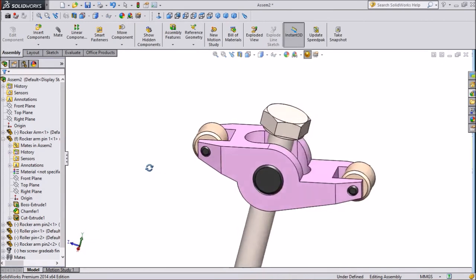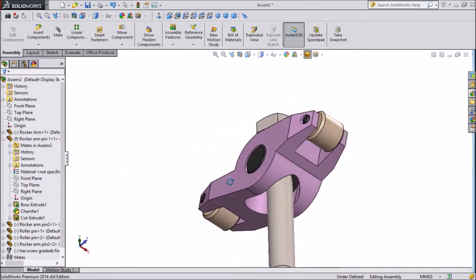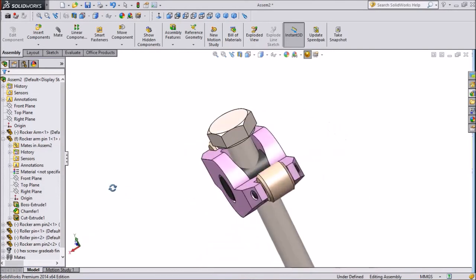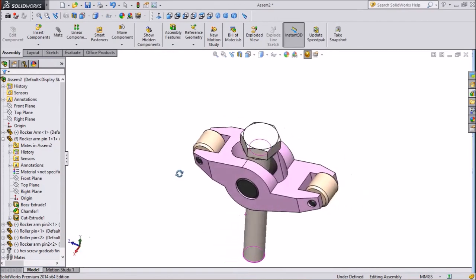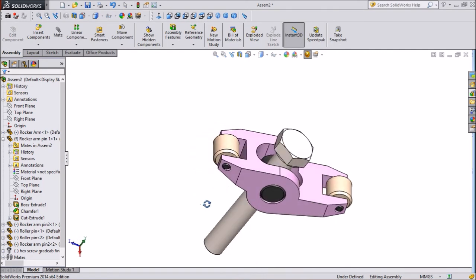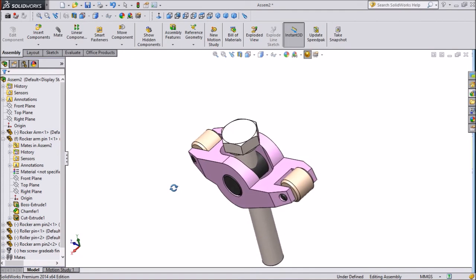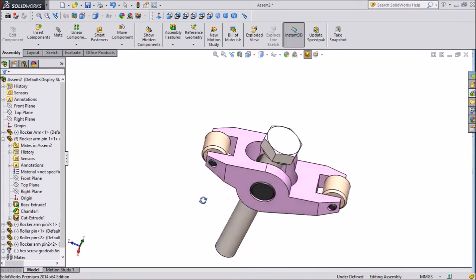Now this is our assembly, and it is looking fine and very nice. Thank you for watching this tutorial. This is the Rocker Arm Assembly which we are going to use in an engine. Please subscribe to our channel for more videos and watch for upcoming videos. Thank you for watching.